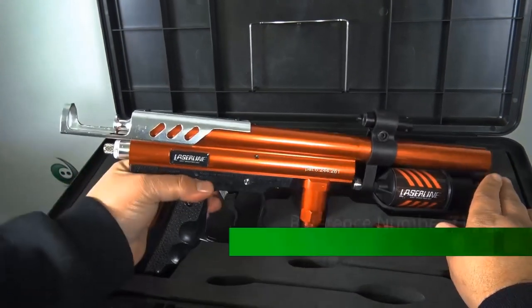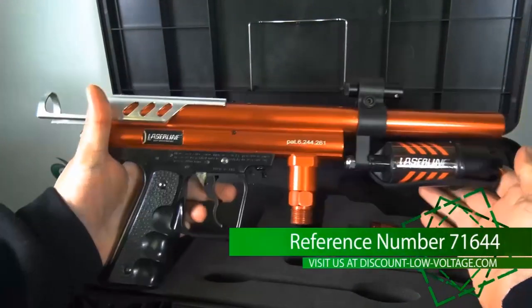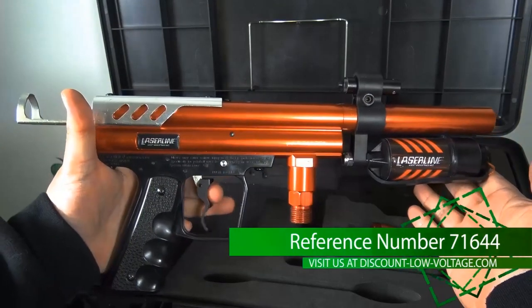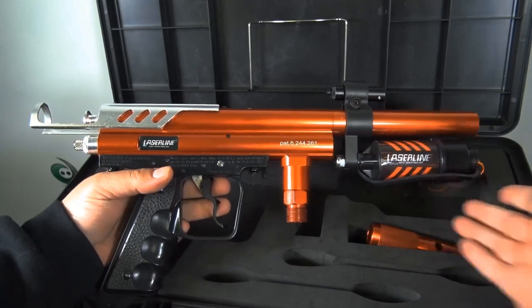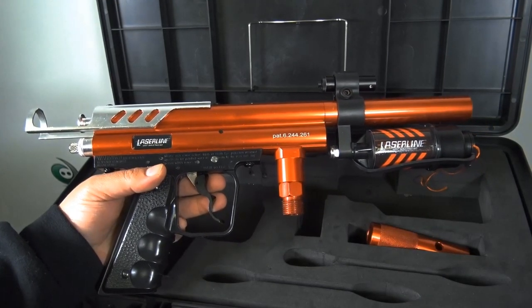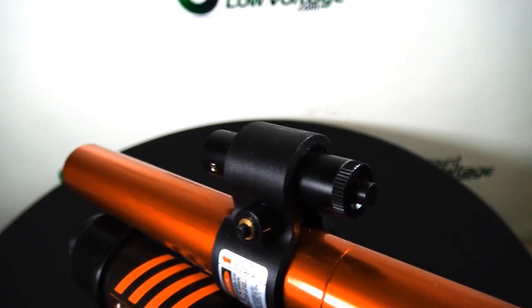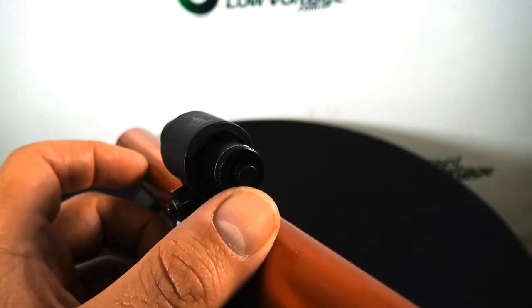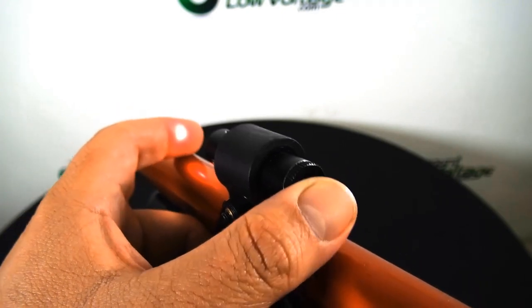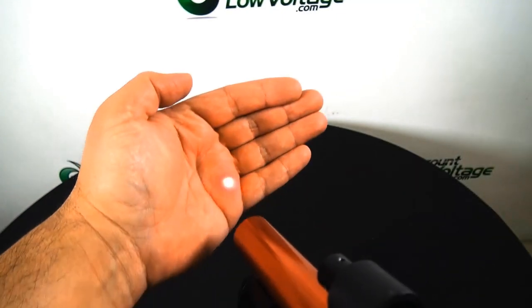Let's go ahead and pull it out of the case. This is a demo unit that we use for will-call customers and contractors that we go visit. Reference number 71644 — put that in the search box on the website and you'll go right to it. We put the batteries in the laser. Pretty easy to turn on — just press the button, press it again to turn it off. Pretty straightforward.